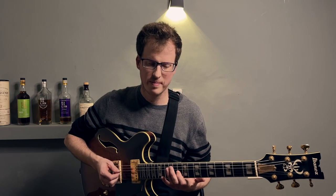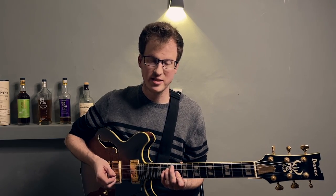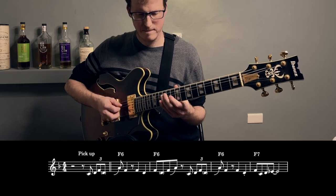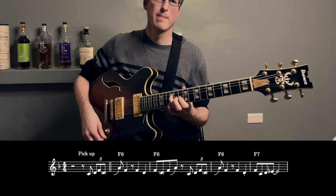A major sixth chord in F is like this — the third A, the root F, and the sixth D — and then the flat seven of F is here. So we're going to outline the major sixth sound, getting us to the flat seven for F7. And here's another variation on that same idea.